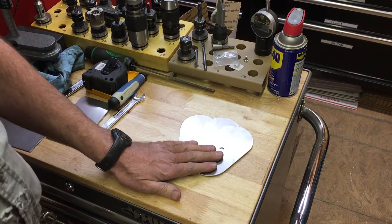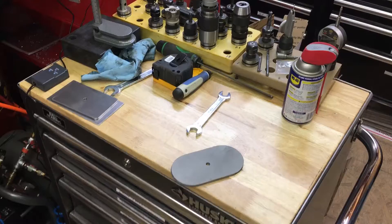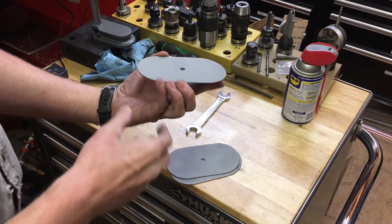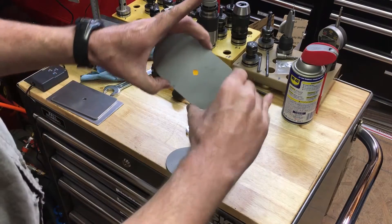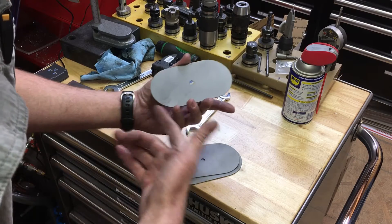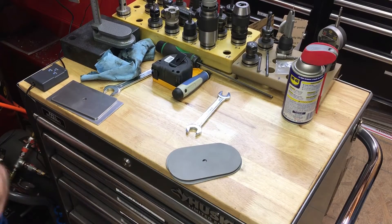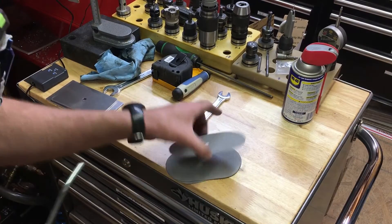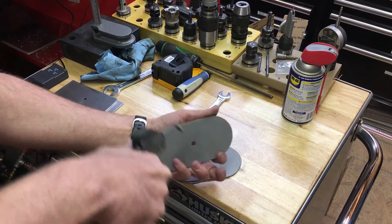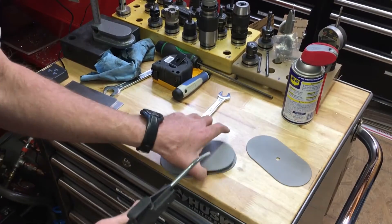The first thing I need to do is sandblast them, so let me put them in the sandblaster. I got them all sandblasted. I basically took all the shine off of them because the shine won't allow the powder coat to adhere well.